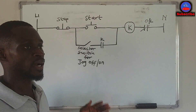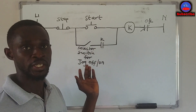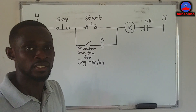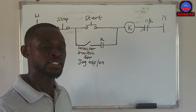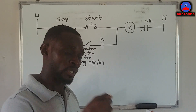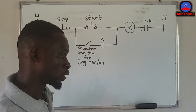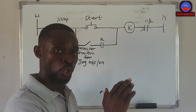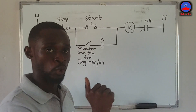So let's get there. We are going to learn the jogging circuit. This is the circuit on the board. A jogging circuit is a circuit whereby you energize a contactor — one that controls a motor — at short intervals, with short jabs of power. When the switch is in the jog mode and you press the start button, the contactor will energize.